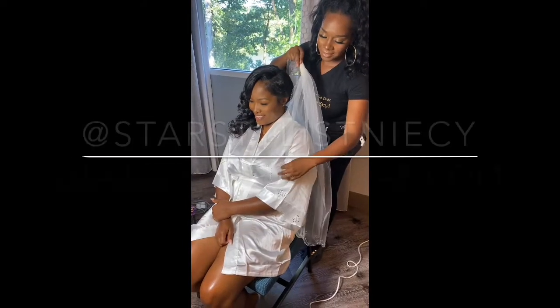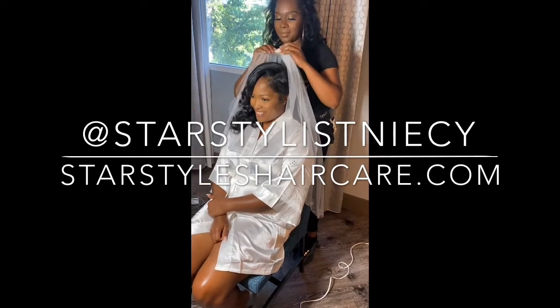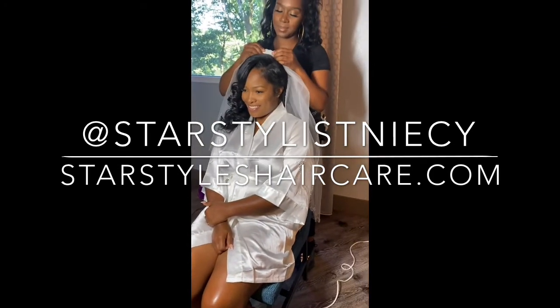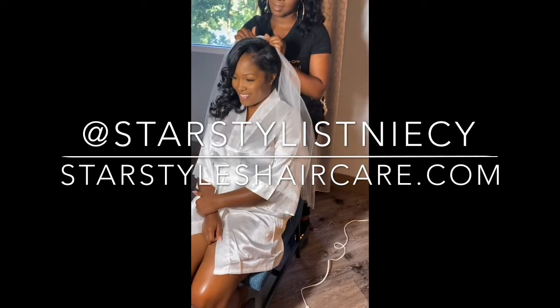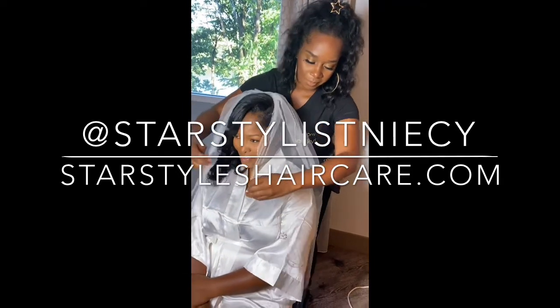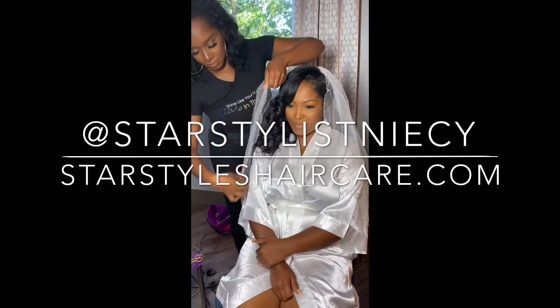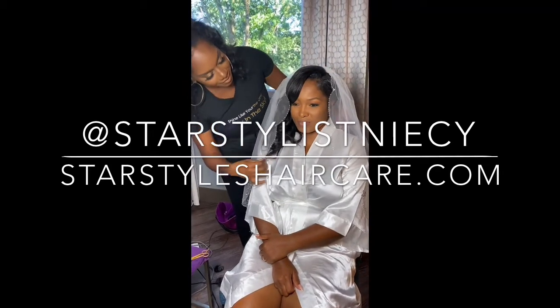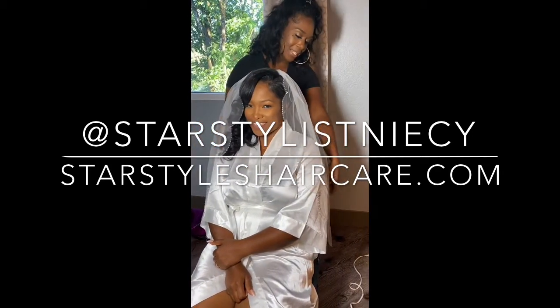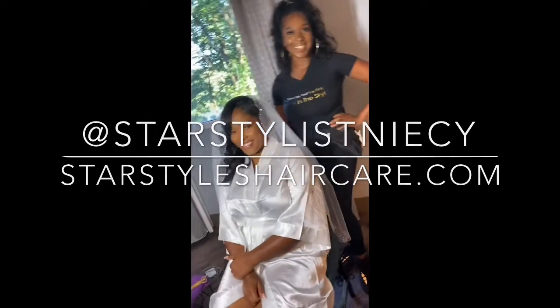We're just going to place her veil on to seal the deal — the wedding bells are ringing, she's ready to walk down the aisle! Thank you for watching and for all your support. If you're on YouTube, like, share, and subscribe. On Instagram, like and comment and let me know how you feel. Find me on Facebook at Star Stylist Nissi and visit starstyleshaircare.com.